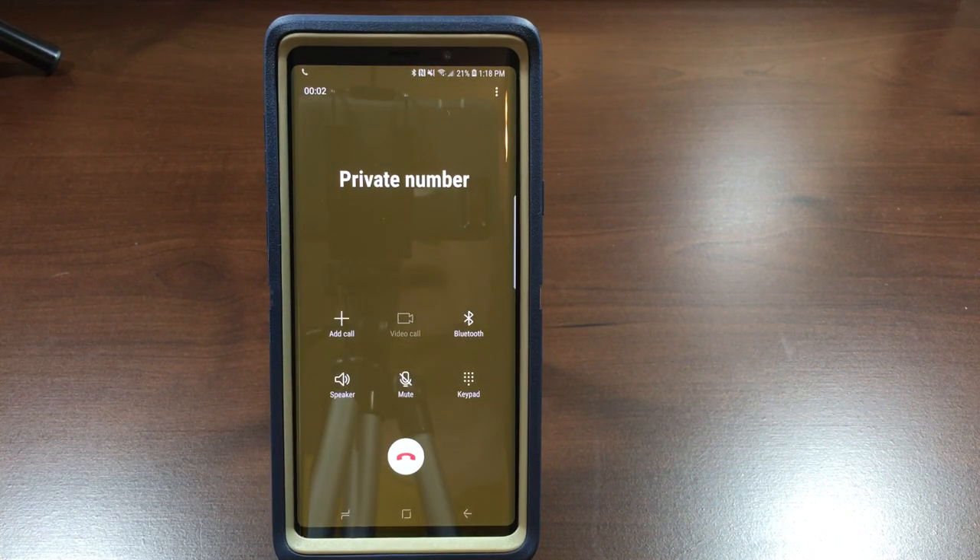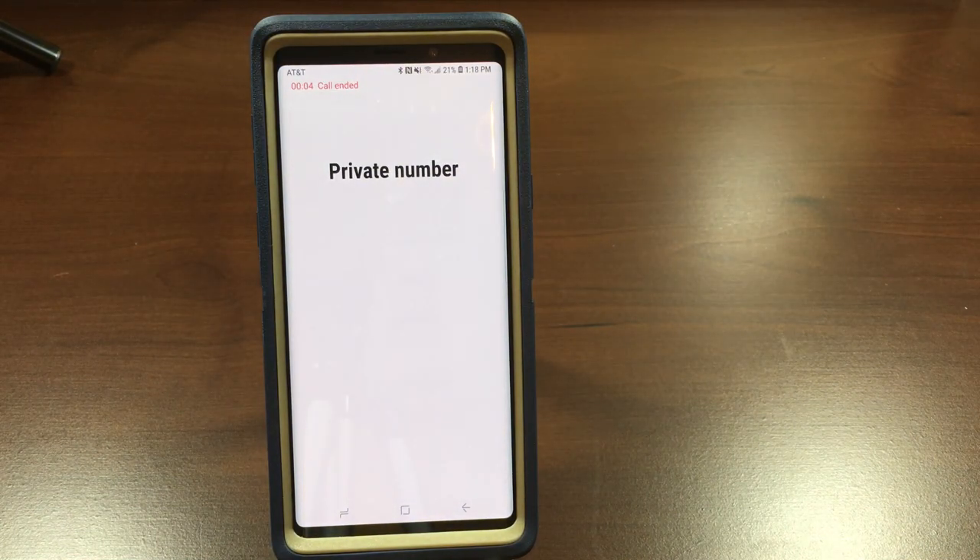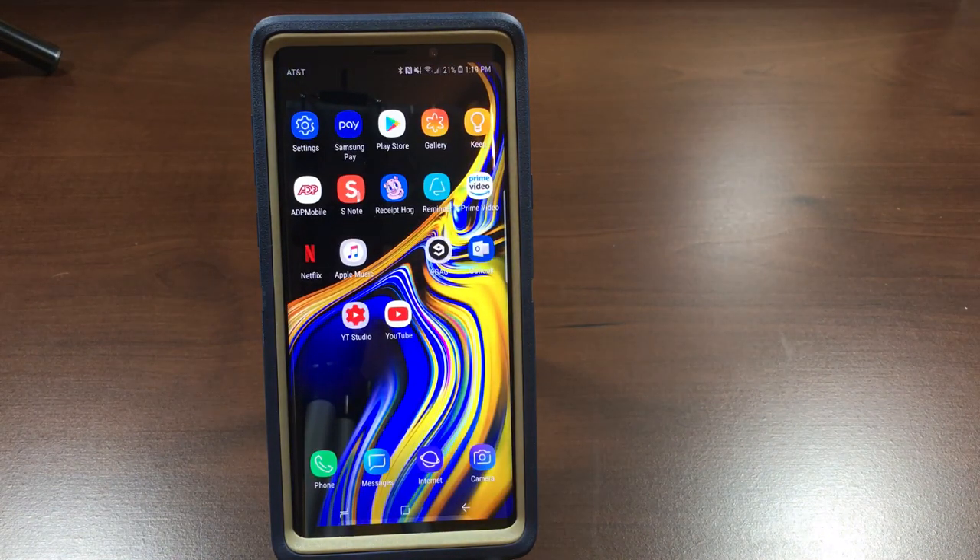You see, all I had to do was tap — that was it. All right, so that's how you can answer a phone call with just a tap on your Samsung Galaxy Note 9. Thanks for watching.